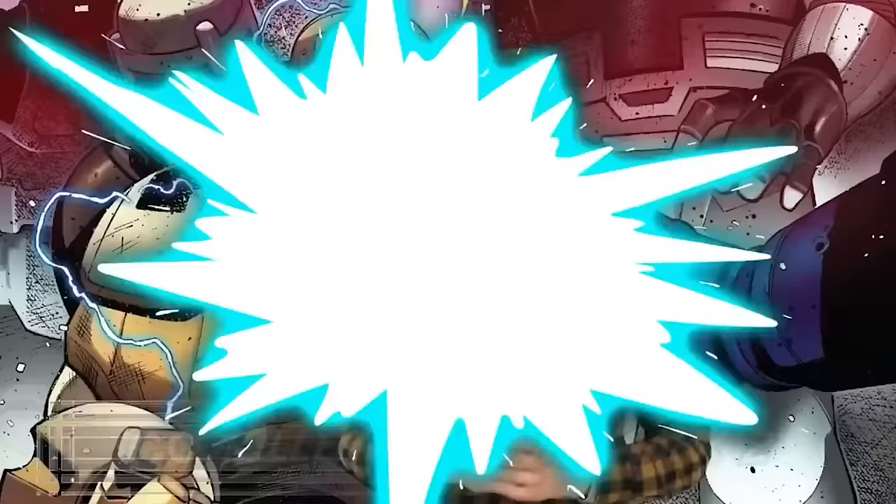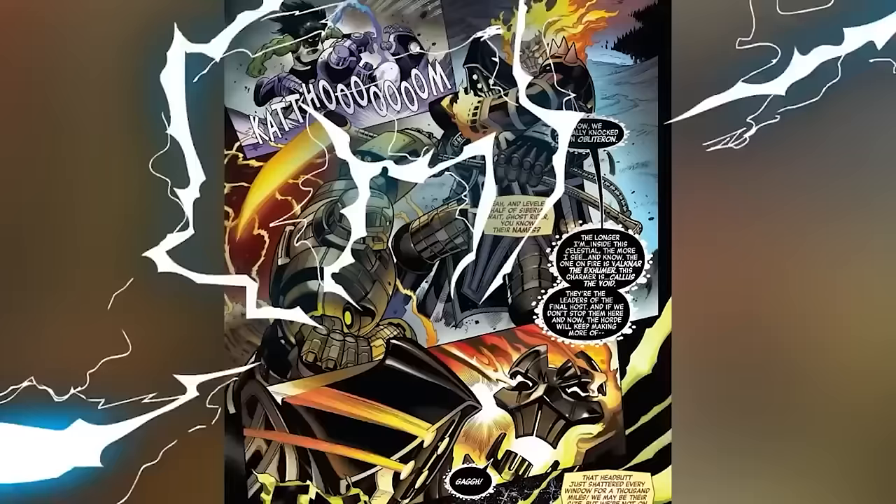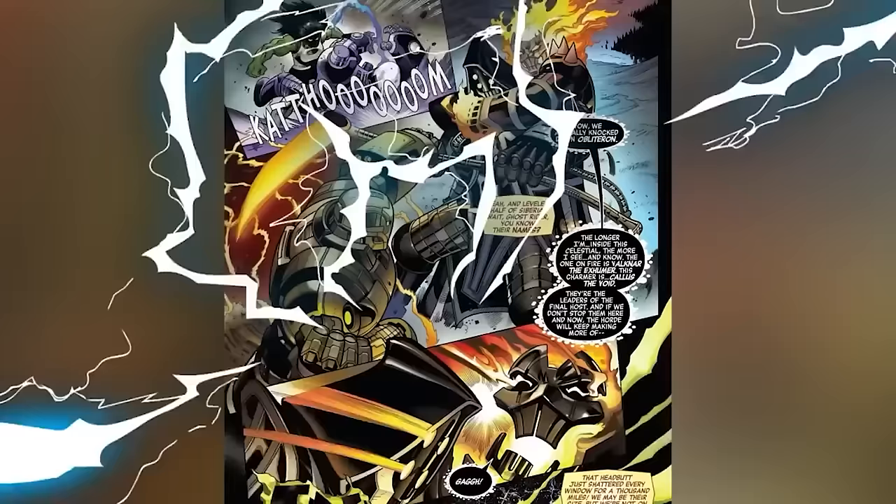Number 6: God Killer Armor Mark II. Tony Stark has a celestial-sized suit of armor powered by 8 nuclear reactors that is just casually orbiting Mars, as seen in Avengers Volume 8 number 5. This armor entered the fray when the Dark Celestials attacked the Earth, and battled alongside giant versions of She-Hulk, Thor, and Ghost Rider. While there are other versions of the God Killer armor, this one is particularly impressive — and the fact that it was kept orbiting Mars just in case really feels like something Tony would do.